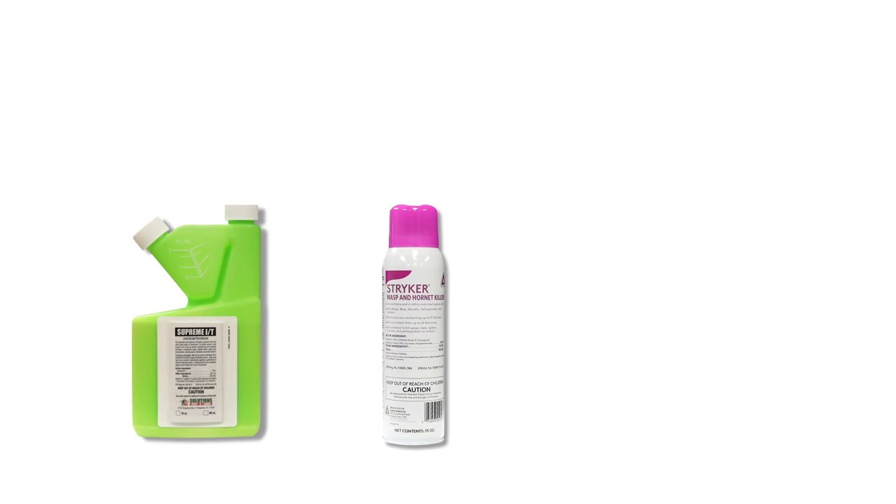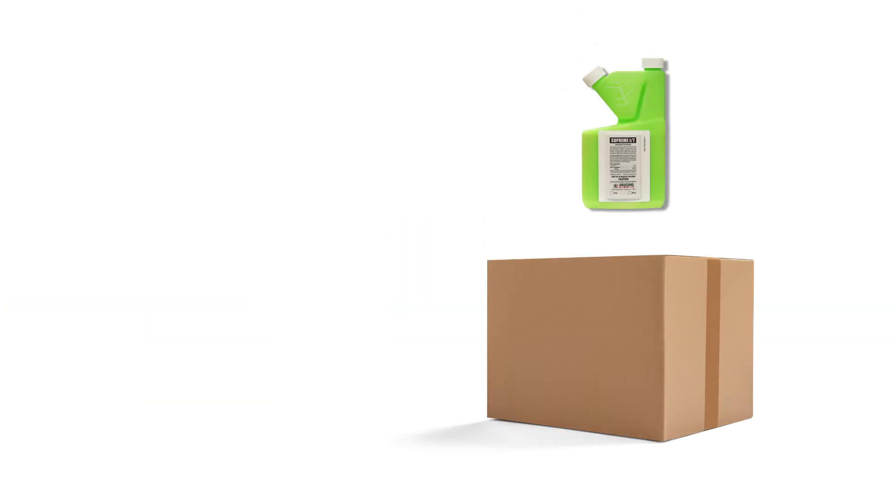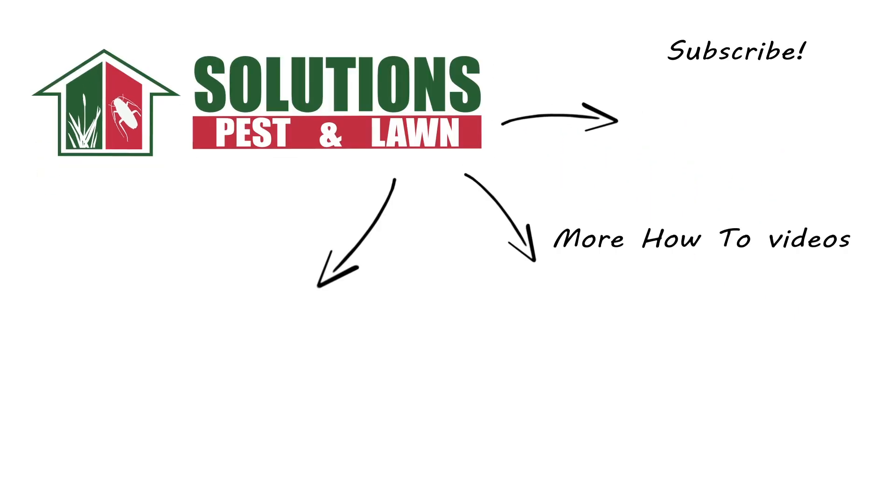With these professional products and tips from Solutions Pest and Lawn, you can stop ground-nesting bees from tearing up your turf, and we offer fast, free shipping to help you get control quickly. Visit our website to get your products today! If you like this how-to guide, please share, and if you're new to our channel, subscribe for more how-to and product videos, and contact us for more tips, tricks, and DIY pest solutions!